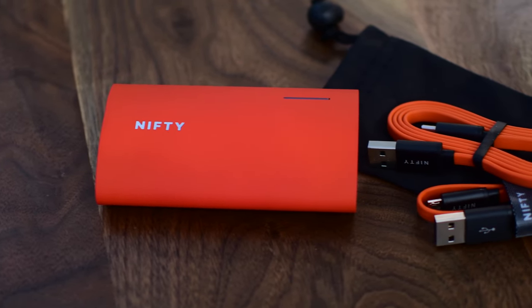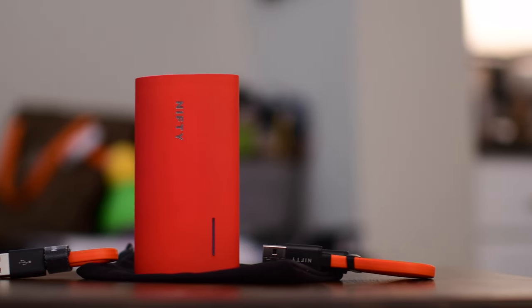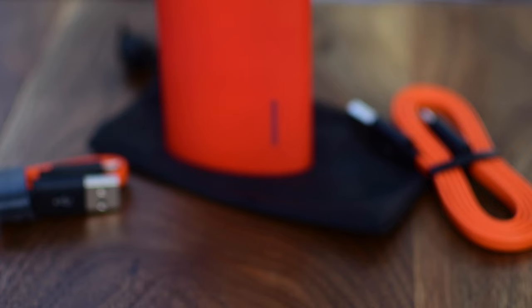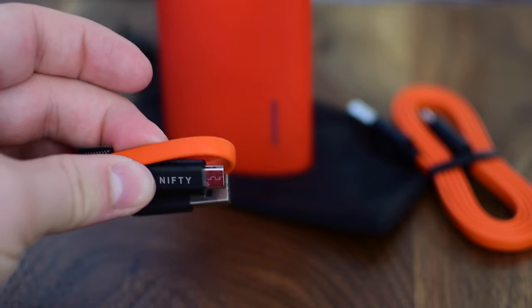The nifty comes with a few different cables as well as a little carrying case to make it even more handy. The two cables are a USB-A to USB-C cable as well as a USB-A to micro USB. They're not off-the-shelf cables — they're actually custom cables with a really cool flat design. One is really small and easy, and the other one is a little bit longer.